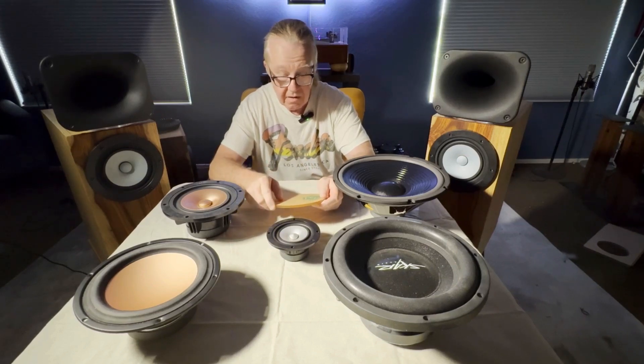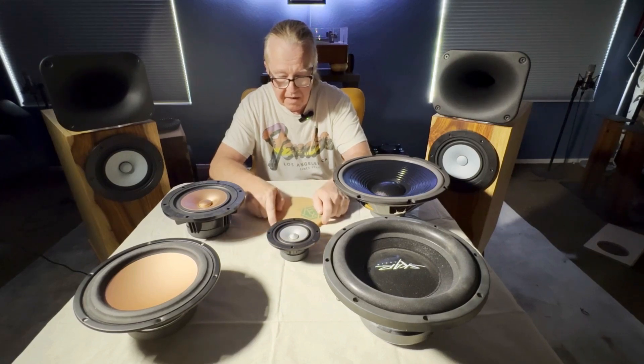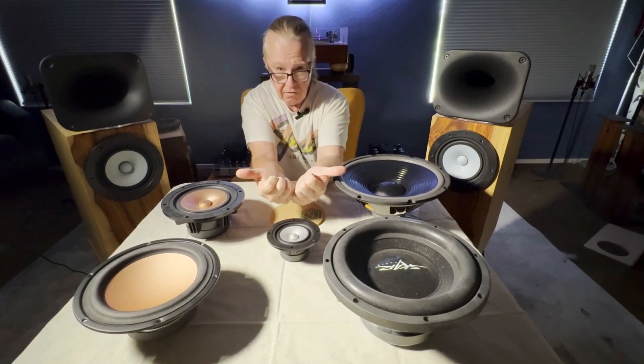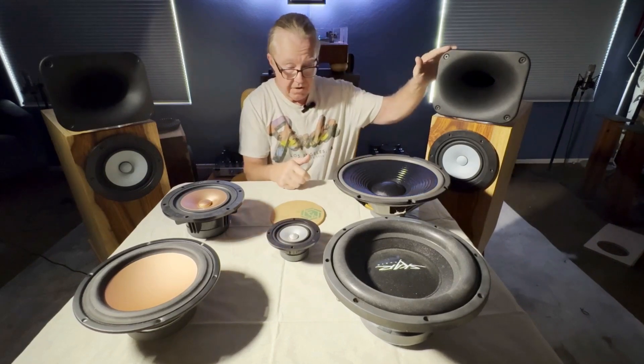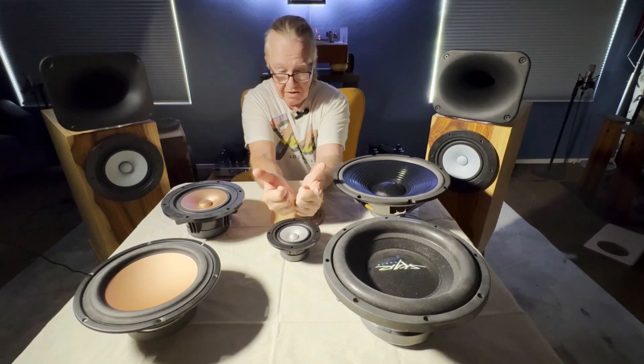Why is that important? It's very important because if the wavelength is smaller than the diameter of the driver, you start having phase anomalies — meaning that beaming occurs. Rather than a wide dispersion into your room of sound that matches the horn's wide dispersion, it begins to narrow as frequency increases.